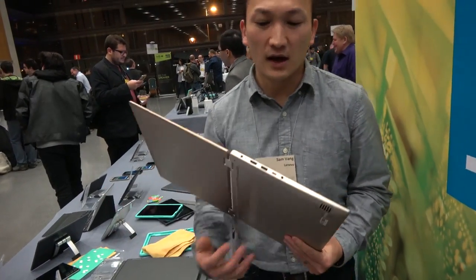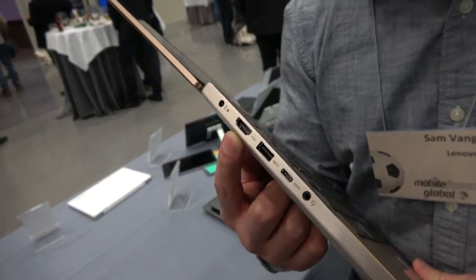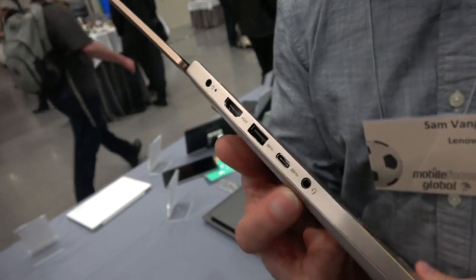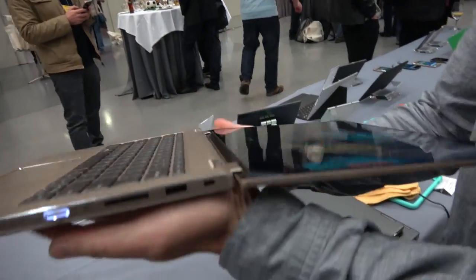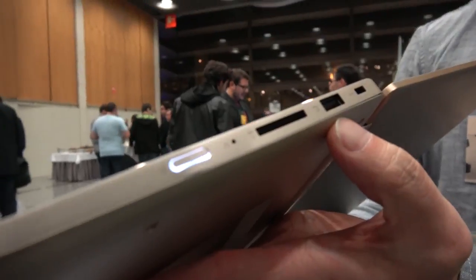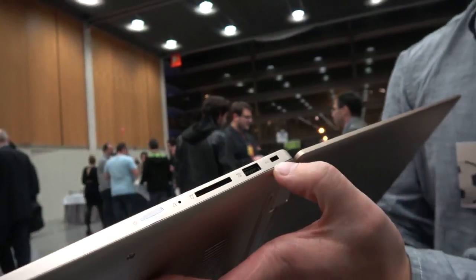We've upgraded it with USB-C support here, HDMI port there, power port, and your traditional USB Type-A port and a headphone jack on the device. Now if we move to the other side, you'll see we have an SD card slot, another standard USB Type-A port, and a Kensington lock port.